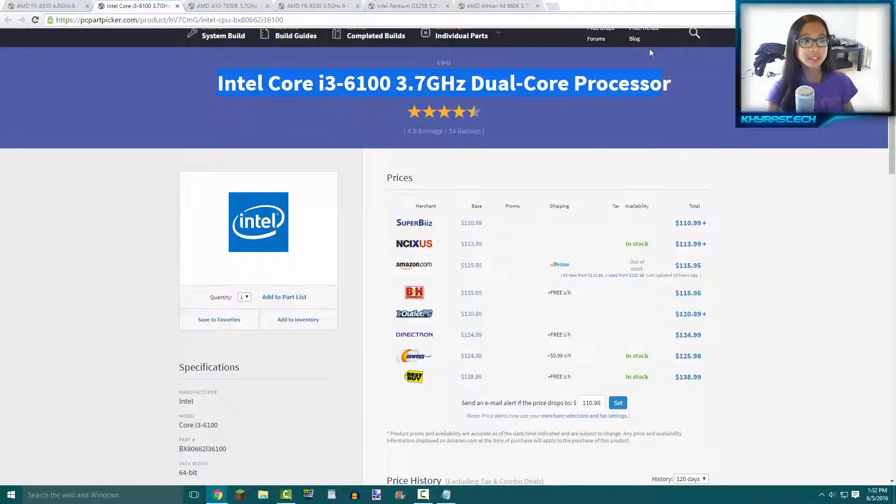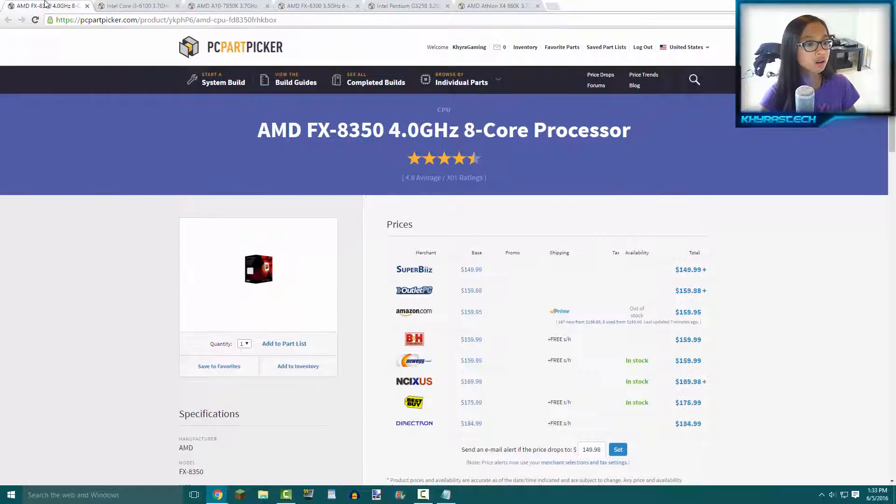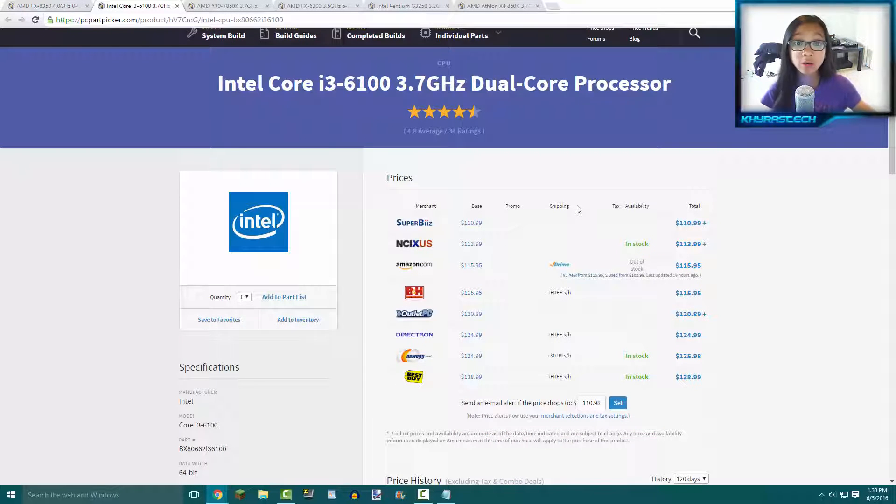The downfall to this CPU is that it's only a dual-core processor, so games that require more cores won't run as well. However, the i3 6100 and the FX 8350 are super similar in performance. In my opinion, the i3 6100 performs actually better than the 8350 except for games that require more cores, where the 8350 will win. For the price — about $40 less — I'd recommend the i3 6100 over the 8350. That said, they're both pretty awesome CPUs for the price.